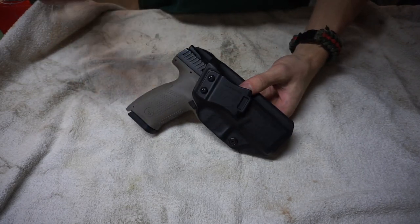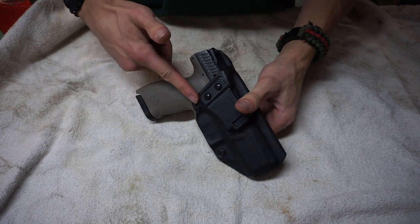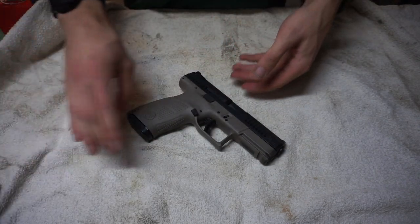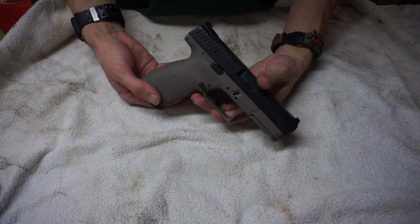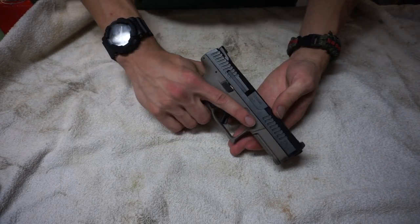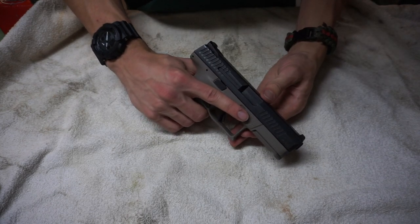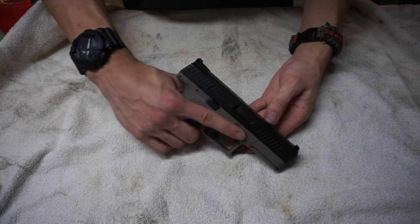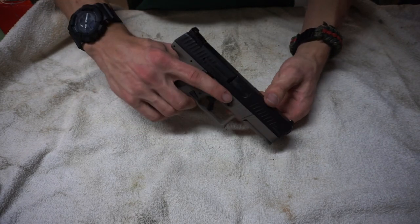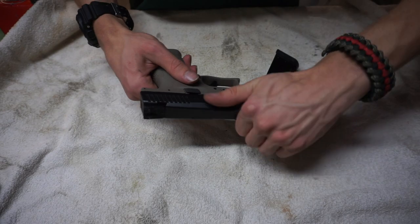It's been two years since I've gotten or refreshed my EDC gun. Today I'm going to be showing you guys the next EDC handgun. This is not a Glock, which is pretty surprising because I loved Glocks, but rather this is a CZ P10C. Today I'm going to be giving you guys my first impressions and why I chose to swap from a Glock to the CZ P10C.